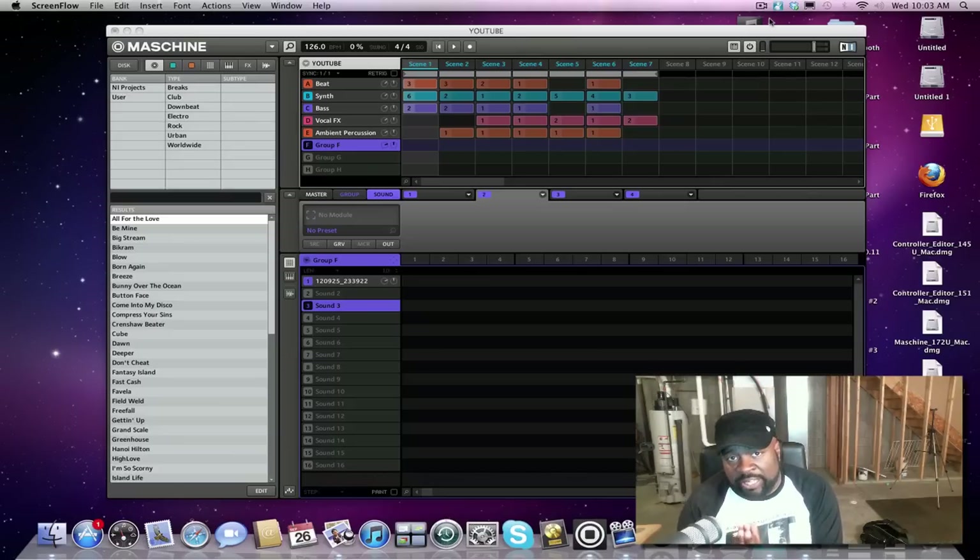I want to say this video is just touching on the basics of Maschine, because I get a lot of questions from people asking how do you make the pads cut each other off, how do you make a sample stop. We're gonna cover those basics because a lot of people are coming into the Maschine family. We just had 1.8 drop not long ago — a couple of days ago actually — and a new controller is gonna be coming out, so we're gonna get a whole new flood of people coming in.